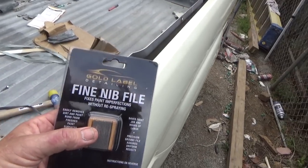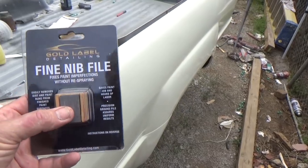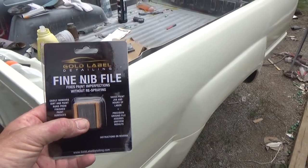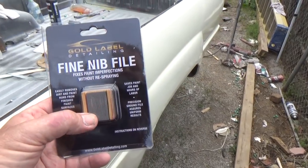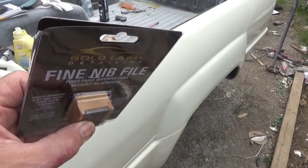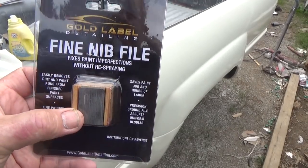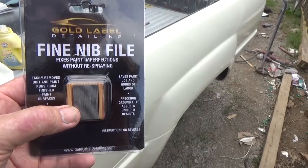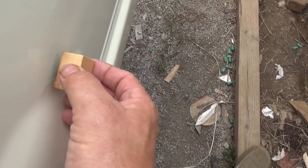This is a Gold Label Detailing fine nib file. There's a bunch of different brands of it — I got this one on Amazon, the link is down below. Everything that we bought for doing this job, you click on that and it'll bring you to that page. This is like a very, very fine file glued to a very cheap wood block. The main thing you want to do with a nib file is not go too aggressive.